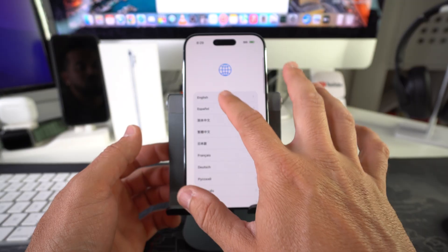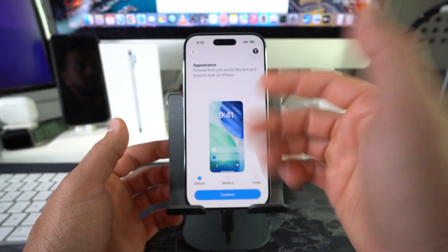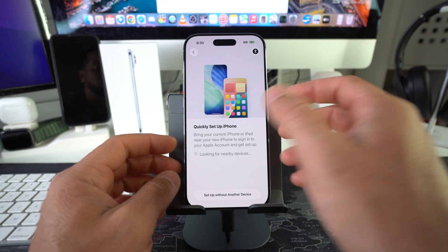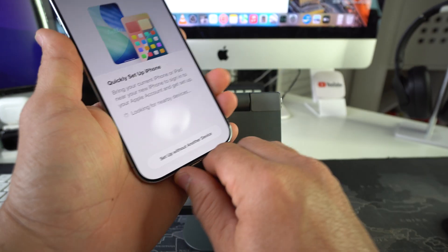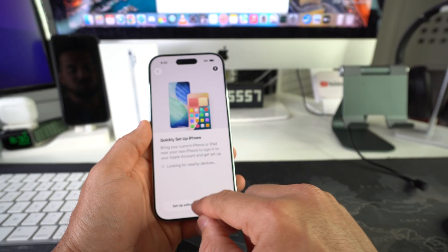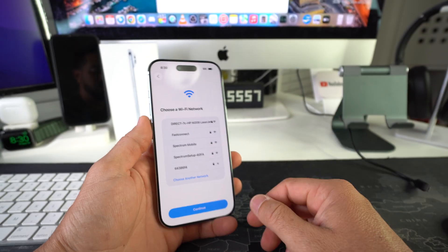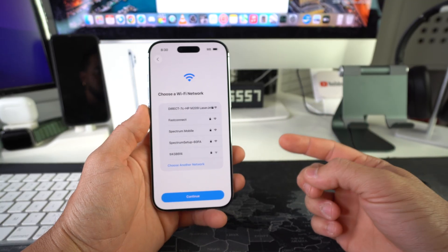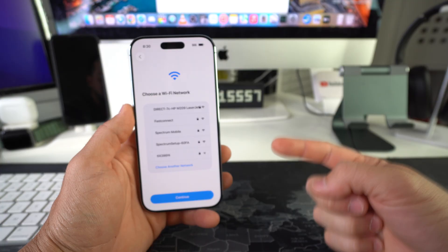All you have to do is go through the setup steps to get your iPhone set up so that you can start using it normally again. Once you see this, you can go ahead and disconnect it — good to go. Just continue the process to get your iPhone set up. And that is how you factory reset, also known as hard reset, your Apple iPhone 17.